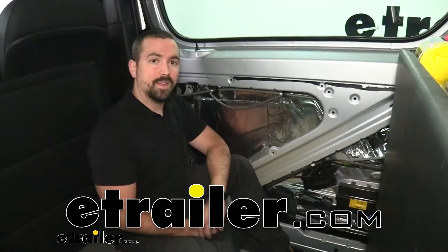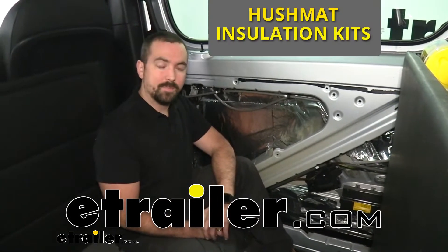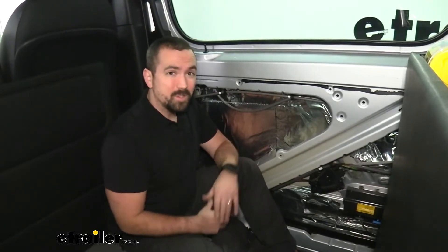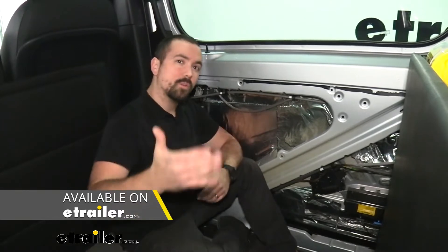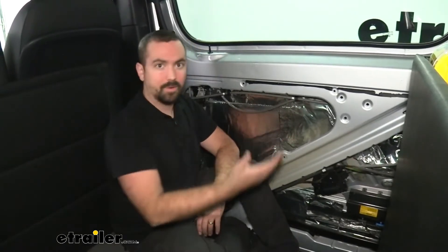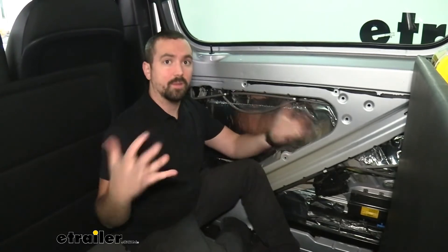Hello neighbors, it's Brad here at E-Trailer and today we're taking a look at the Hushmat Insulation Kit. This is going to be available for a bunch of different cargo vans, panel vans, and also for a bunch of different components, whether it be your sliding door, your rear door, your roof, whatever component of the vehicle where you're going to be installing it.